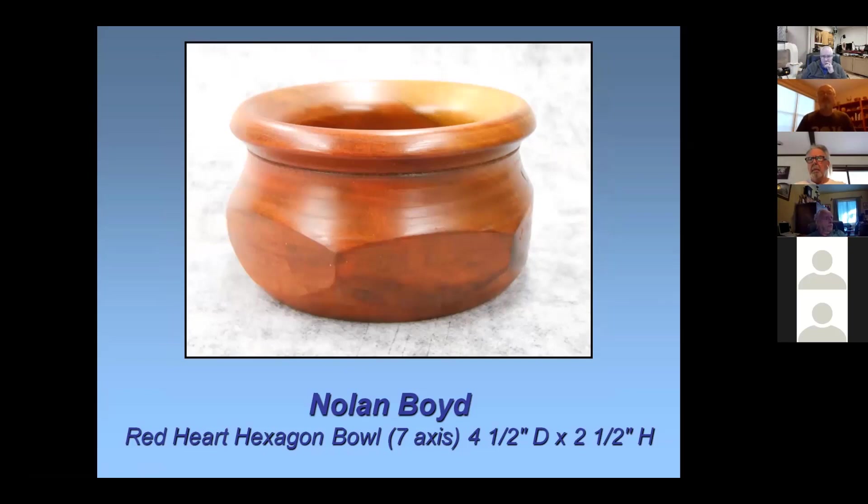I've never worked with red heart before. It looks a little bit like bloodwood. The finish on this is shellac. I shellac most of my things — it's simple and easy, and I have a jar of it handy.